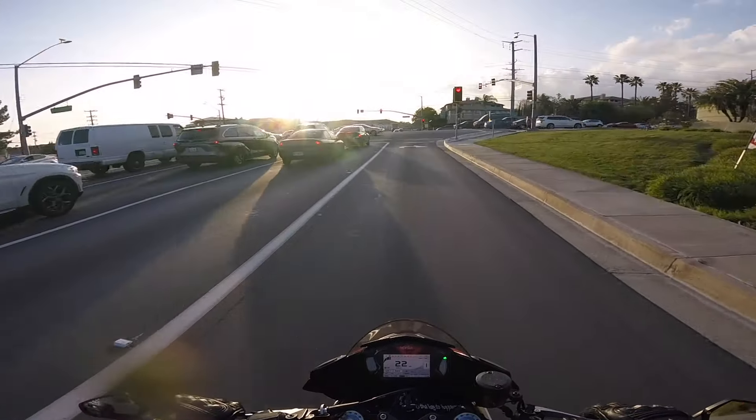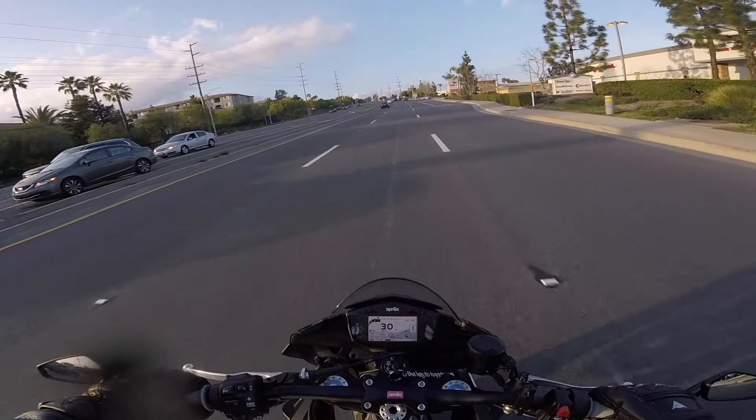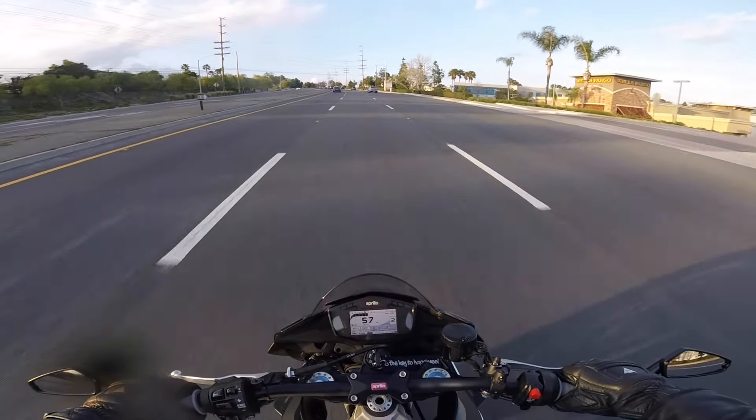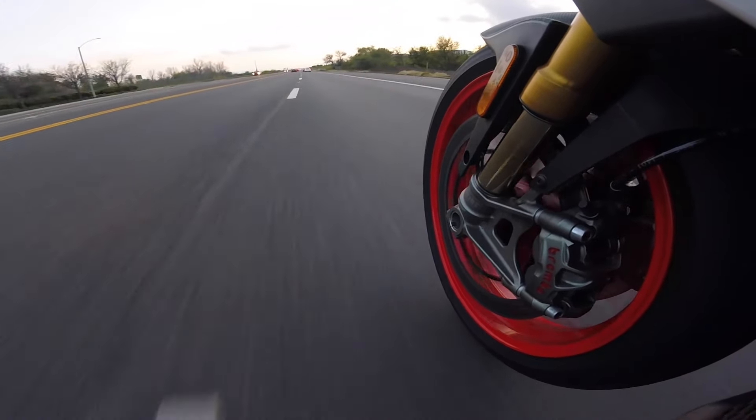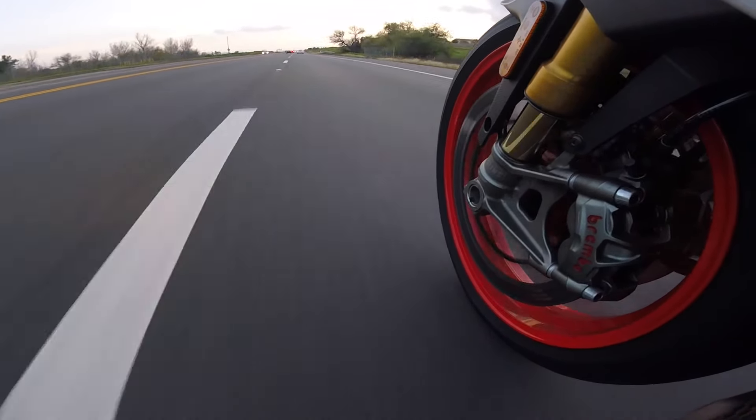Now let's try one — wheelie control down to one. Very invasive. It gave me just a little bit more play there, but it repeatedly intervened and made for a not-smooth wheelie that did not last very long, even though there were lots of fidgety little wheelies in between. Second gear clutch-up with wheelie control on one — still didn't give me much. And I assure you, I did not touch the rear brake.